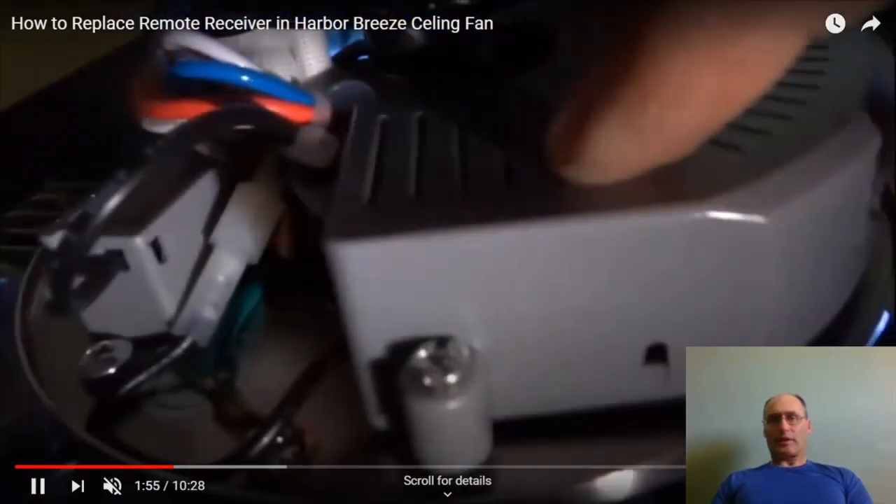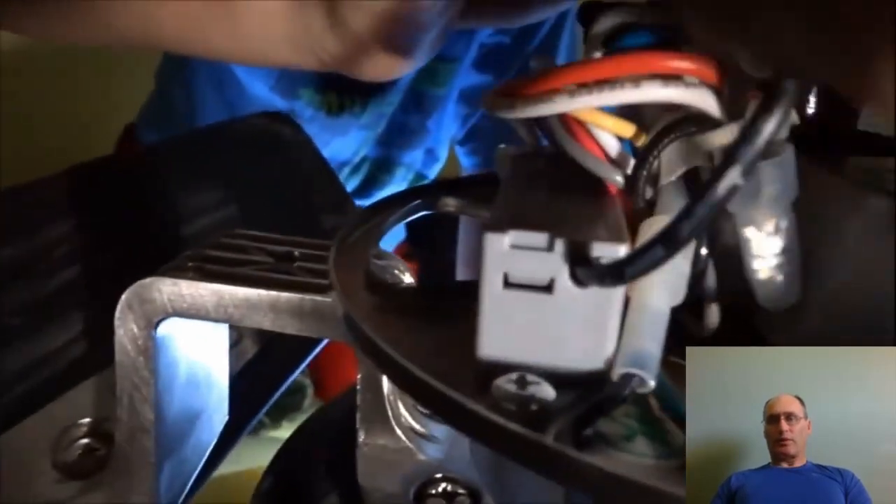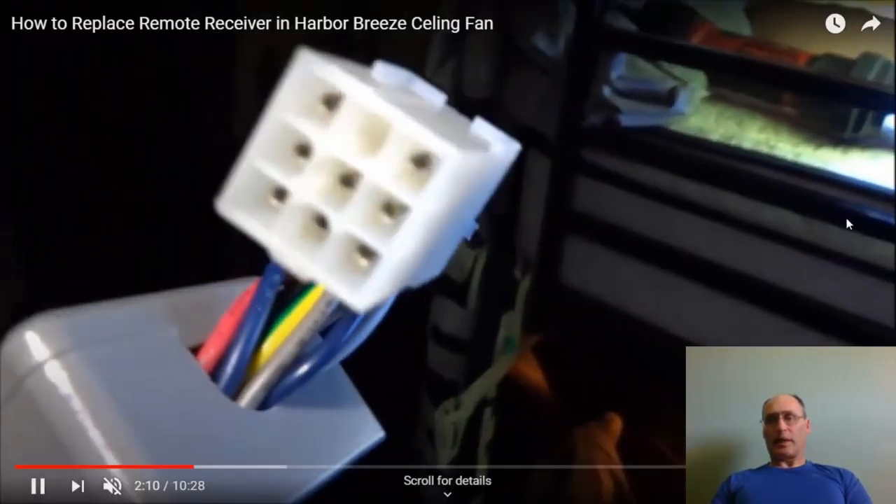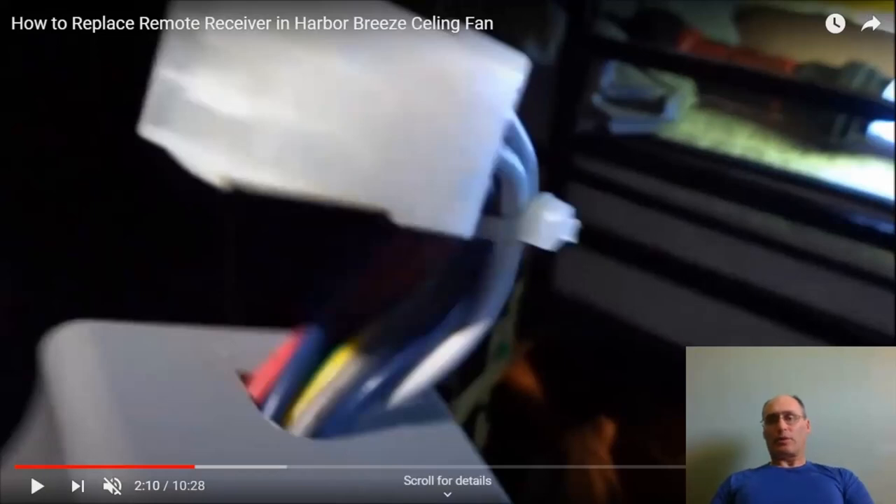After dismantling that, you can see where he's pointing — that's the receiver unit, and that's what you replace. Yours might look a bit different depending on the model. If it's remote controlled, it will have a receiver unit. If it's old-school with dip switch settings, you should see the dip switches on there. Those settings must match exactly — whatever dip switch settings are on the receiver must be the same as on the remote.